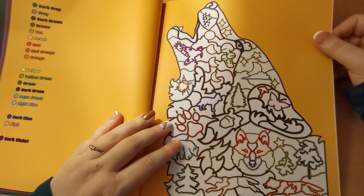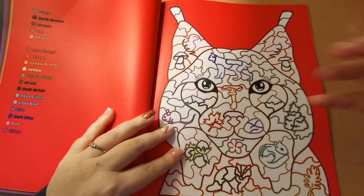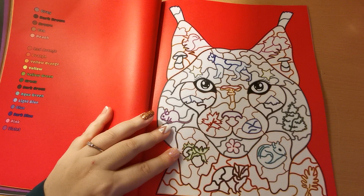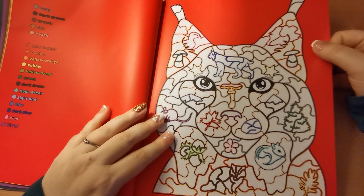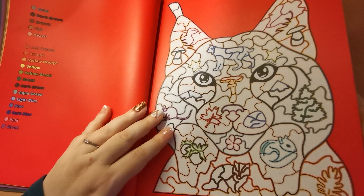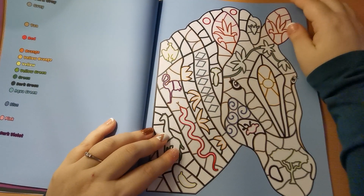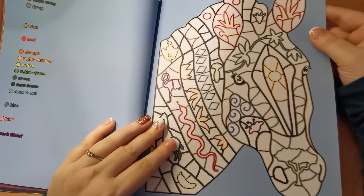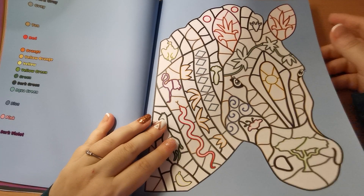I think I'm going to enjoy this one a lot. It's something really different. I haven't seen a book like this and I really like that. I like seeing something different — that's new to me. If any of you have seen a book like this before where it's colour by colour, then please let me know down in the description.